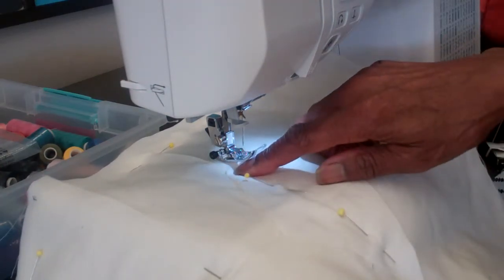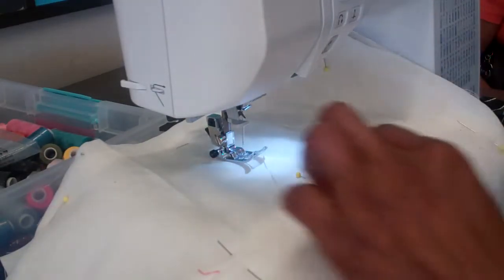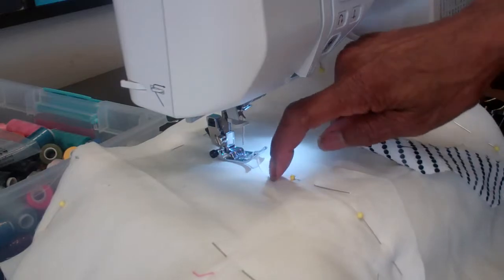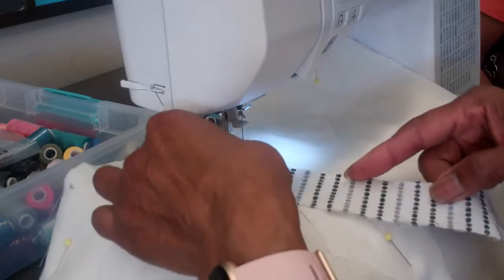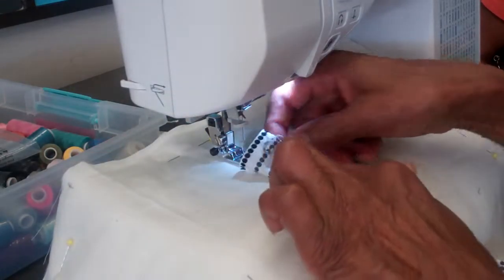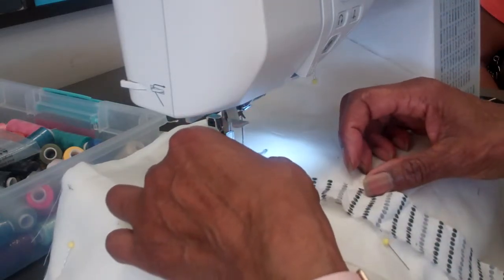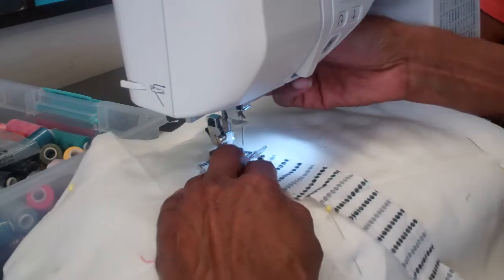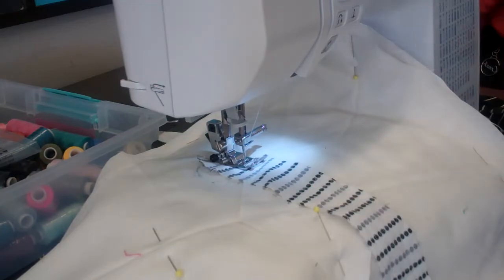I'm going to do black and white on one side, and then colors on the other side. Because this is lined up on a 60-degree angle, we want to stand the top of these up a little past the top, because once you stitch it and fold it back, you need to get back to your 60-degree angle. So it's set up at a quarter — I'm going to stitch this at a quarter. I always backstitch.